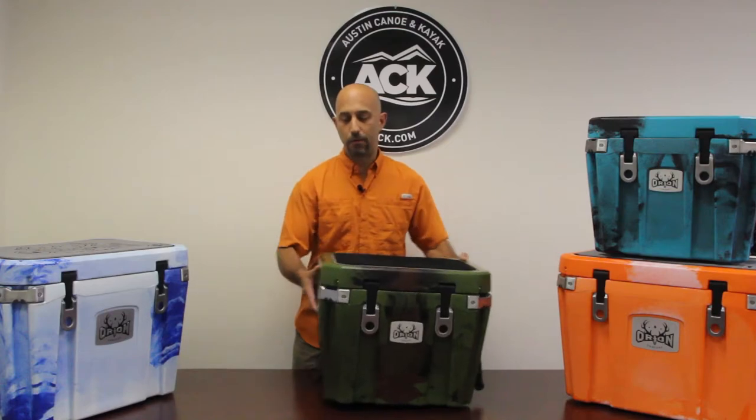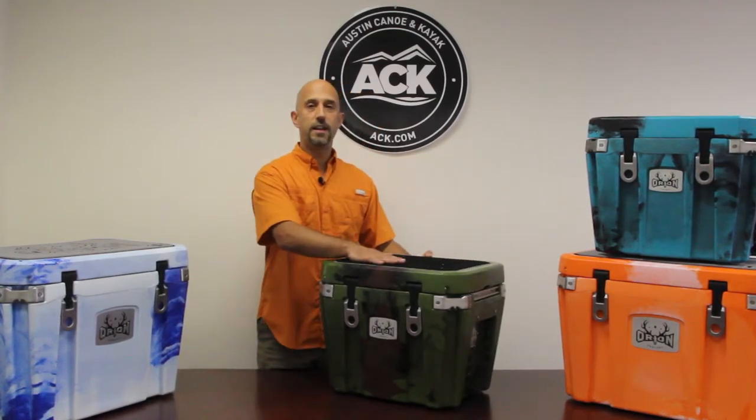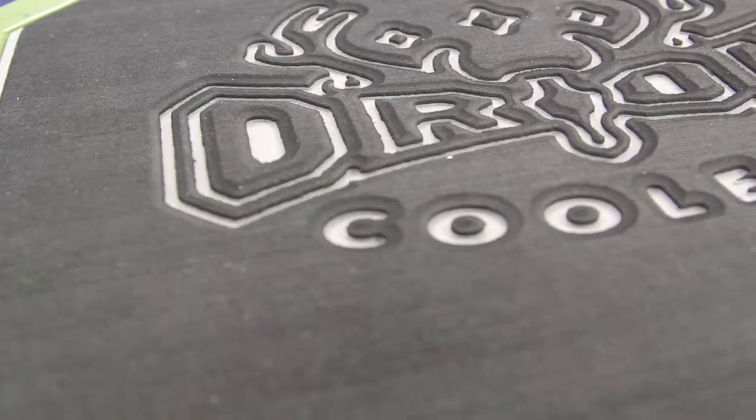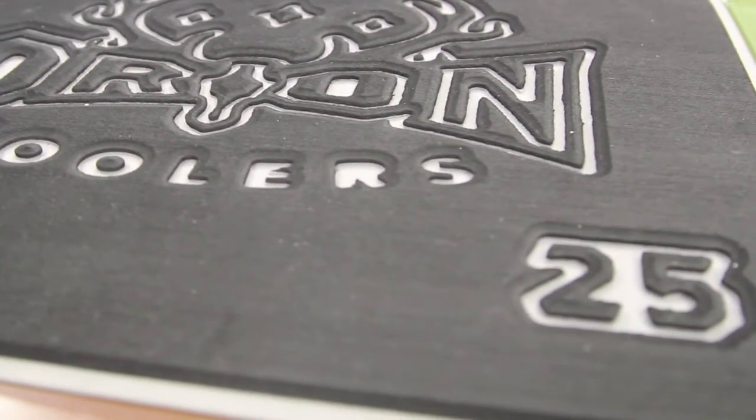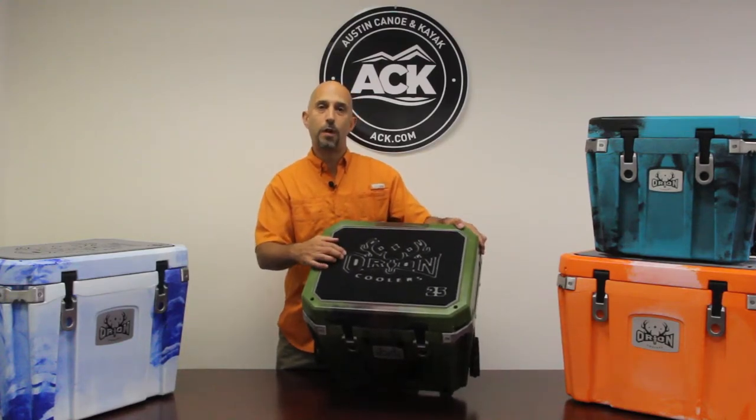Each cooler is roto-molded polyethylene, so they're super durable. They feature a C-Deck style pad on the top, which is a nice EVA foam engraved or routed out with the Orion logo.